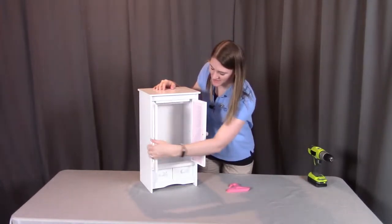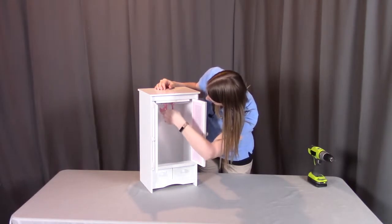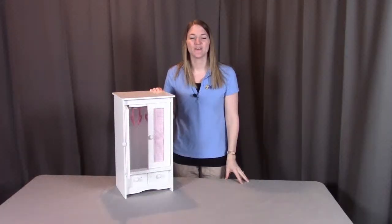Open up the doors and put the doll hangers into place. That concludes the assembly of the doll armoire with three hangers. Remember, if you have any questions or concerns, contact Badger Basket as shown in the next clip. Badger Basket thanks you for watching — enjoy!